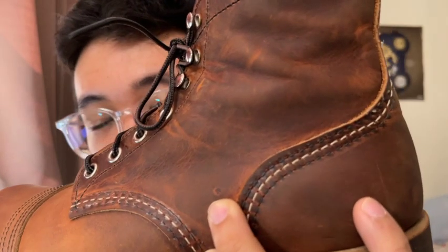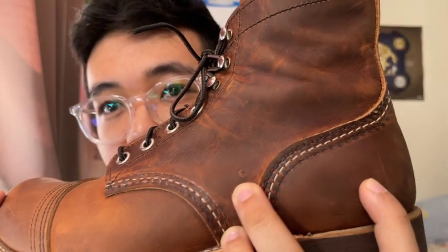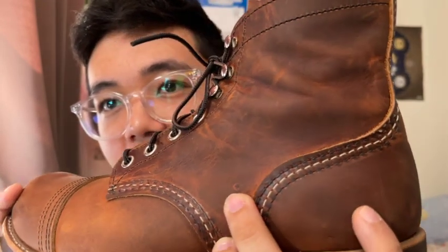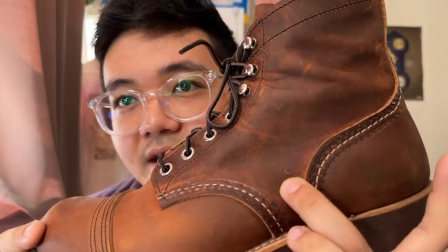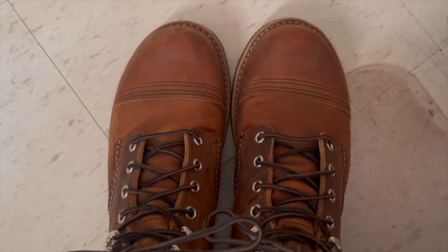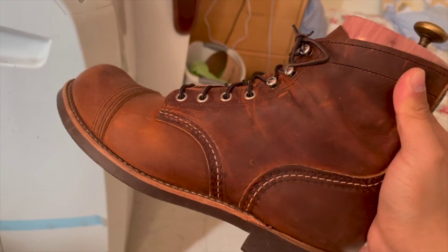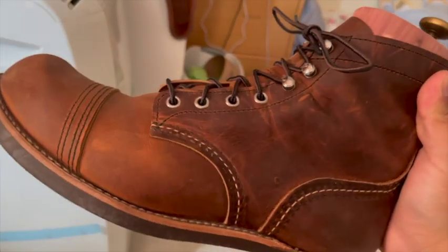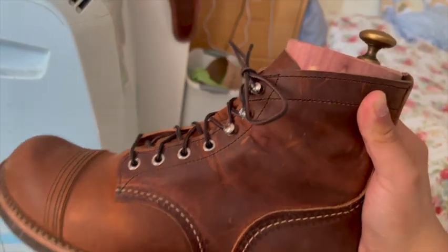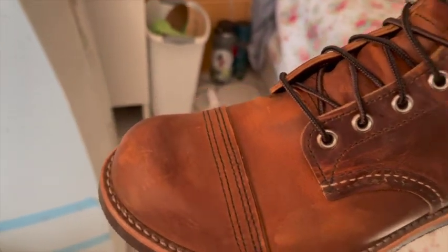One thing I noticed was there's a bit of a blemish here on the boot, and I think that's so cool because this is either a blister the cow had, or a barb hit the cow or something. But it gives it a bit of personality, a bit of uniqueness — no other boot has this. The uppers feel very comfortable after two weeks, and there's a bit of creasing here where the ankles are, and that's just through wearing. They'll continue to build up character over time.